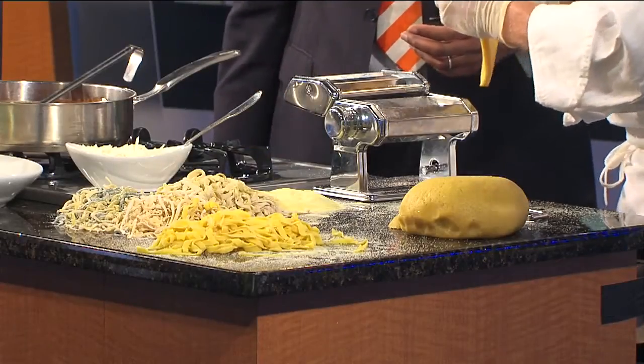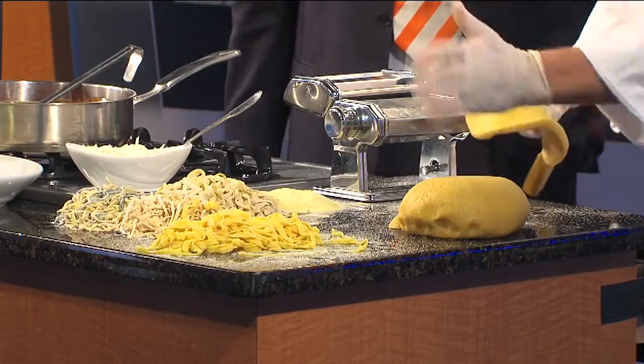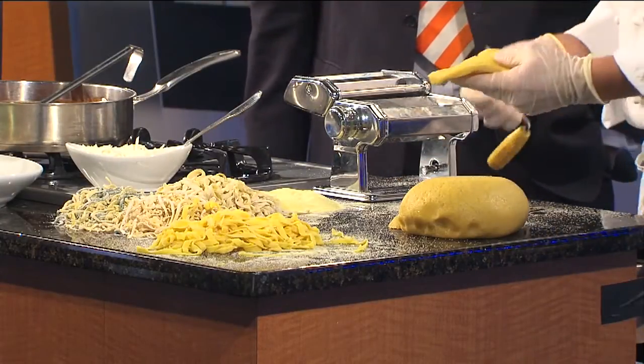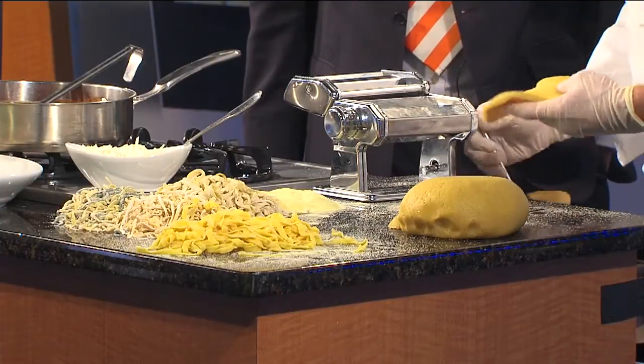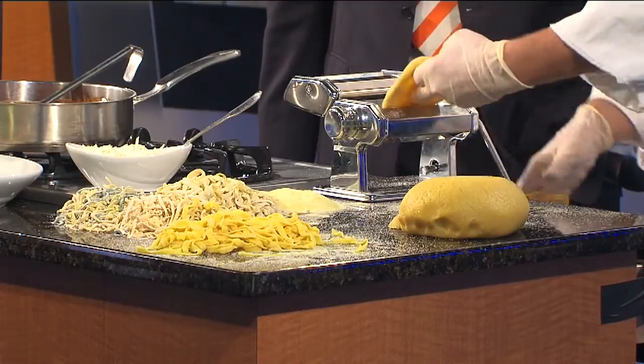You're exactly right. So what I do is I could keep working this by hand and keep mixing it, but I'm going to let the machine do the work for me. These are great little machines you can buy at all different types of local gourmet stores.